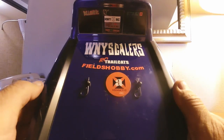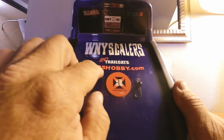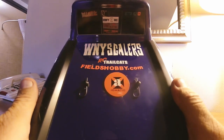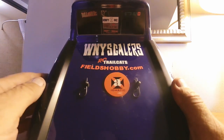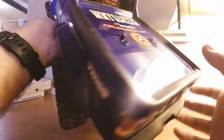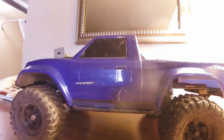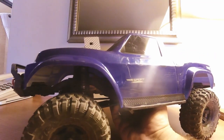We've also got the WNY Scalers group up around the Buffalo, New York area, and Fields Hobby Center — FieldsHobby.com. I did get a little bit of video at Fields Hobby and I'm going to throw that up at the end of this review. We're also going to look at doing a couple of free upgrades to this thing, but we'll get into that once I talk a bit more about my opinion of this truck.